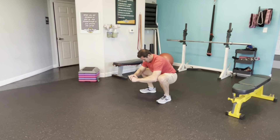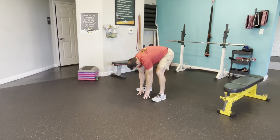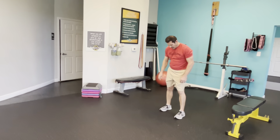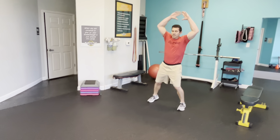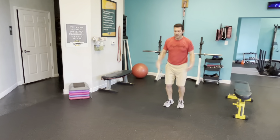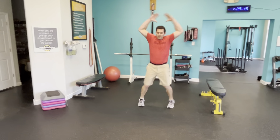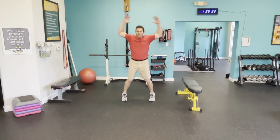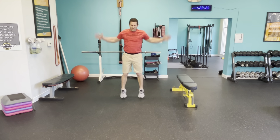I started on my right side — that's always the more challenging side for me. Now left. Tight stomach. You should feel this in the hamstring. Keep that stomach tight. You're hinging. If you lose your balance, just put your foot down. That's all right.